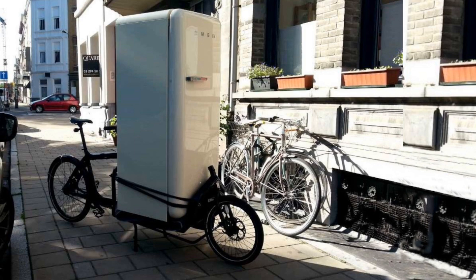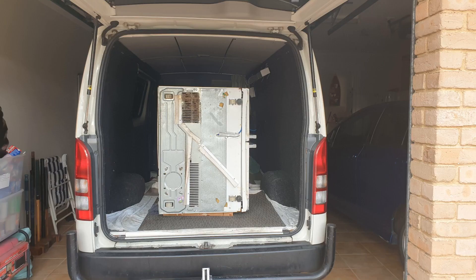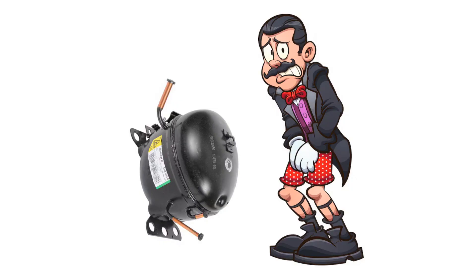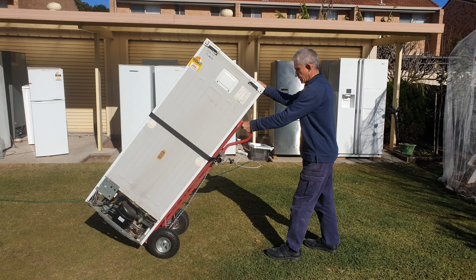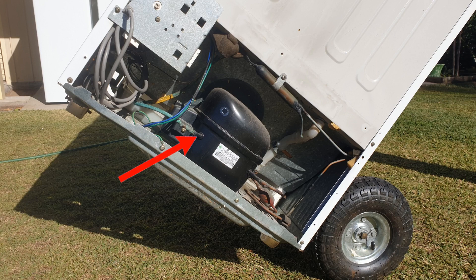Transporting a fridge upright is always the best option, but if it isn't possible or practical, then it's completely safe to transport it on its side, providing the thicker compressor pipe is facing up. When you get to the other end, you can turn it on five minutes after standing it back up. If you move the fridge using a trolley, make sure the thick pipe will be on the high side when you tilt the trolley over to keep the oil inside the compressor.